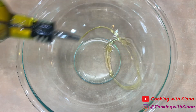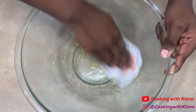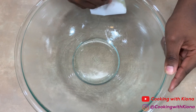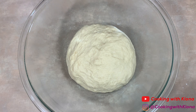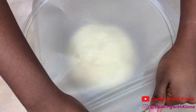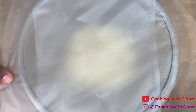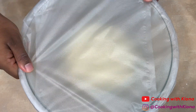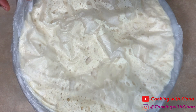Next, lightly grease a large bowl with olive oil. Then add your dough into the bowl and cover it with plastic wrap. Let it sit at room temperature or in a warm area for 1 hour and 30 minutes. After that time, your dough should have doubled in size.